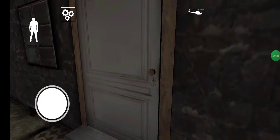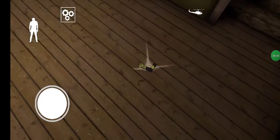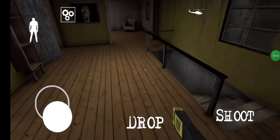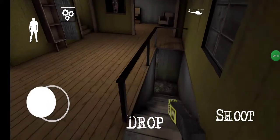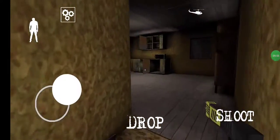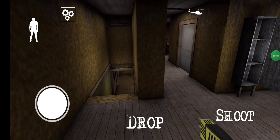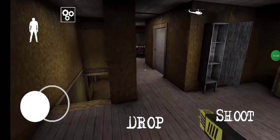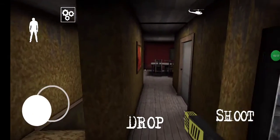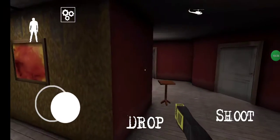Grandpa will be fine now — he has got up. We will take this stun gun. Grandpa, where are you? I got on this radio — it has a song. Oh, I have heard some noise. Where is grandpa?